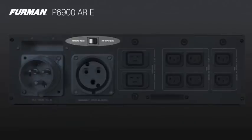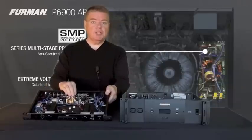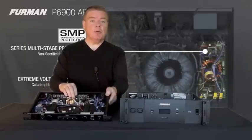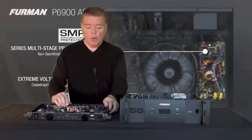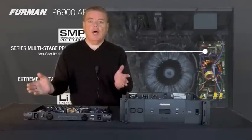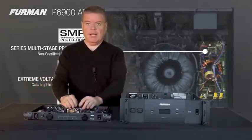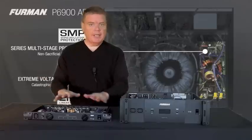Like our professional series Furman products, we feature series multi-stage protection — a non-sacrificial surge suppression technology that, in over a third of a million sold worldwide, we have never lost one to surge. This is incredibly valuable. The show must go on in the professional world. We definitely believe that here at Furman, and so we've made something that essentially means no compromise for you — no service call, no downtime. It protects the connected equipment and keeps right on working.